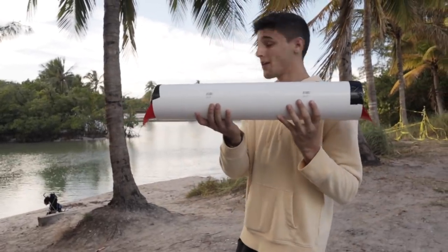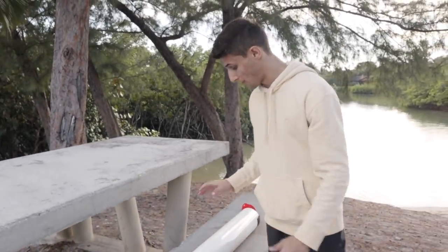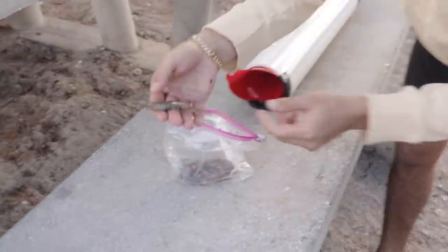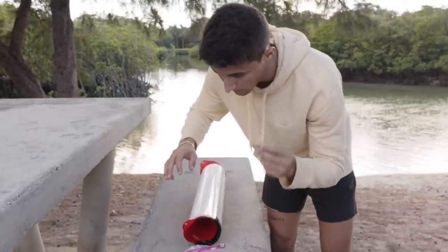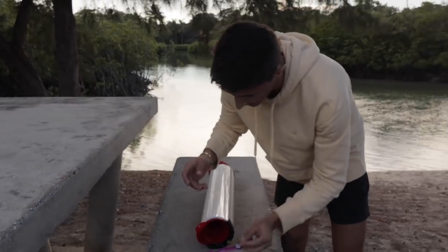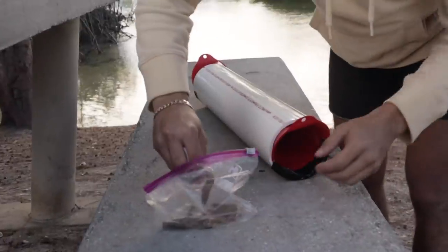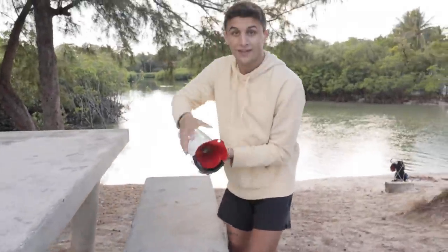We're gonna put this thing out there and see if we can catch it, but first we need to grab some shrimp. I did pick up some shrimp and that's what we're gonna be using for bait today. Our goal is an eel, so we got some fresh dead shrimp right here. Eels specifically love oily fish — these are pretty oily. Squid is the oiliest but we're gonna work with what we got today. We can catch fish, we can catch an eel, but by the shape of the trap we're really after eels.